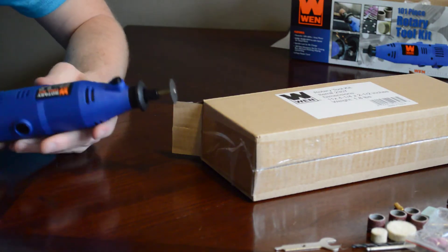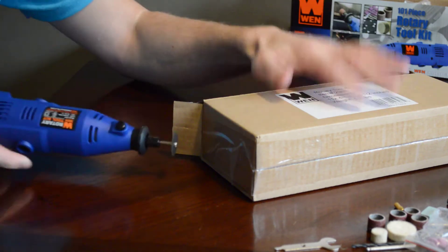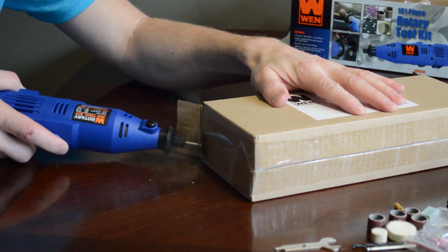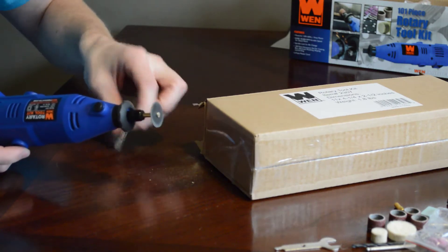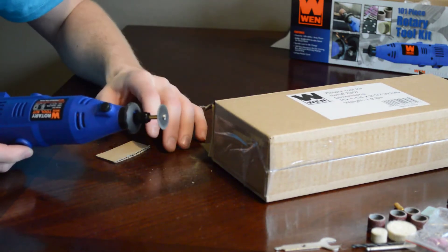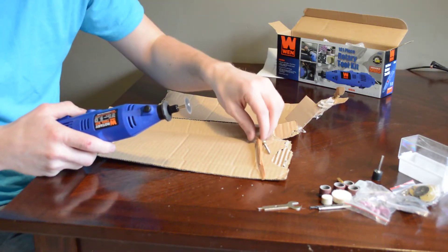Since we have this box here, we'll do a quick test and see if this will cut through it. Yeah, I cut that pretty easily — which is good, though it is just cardboard.